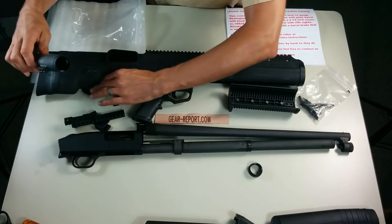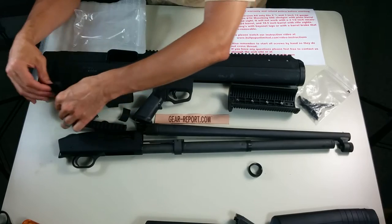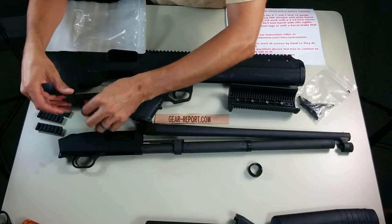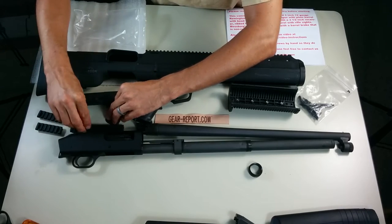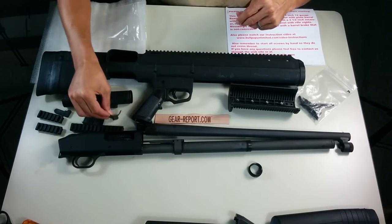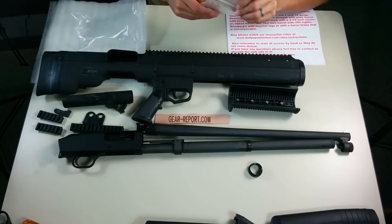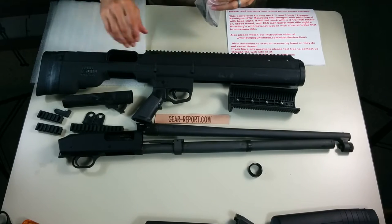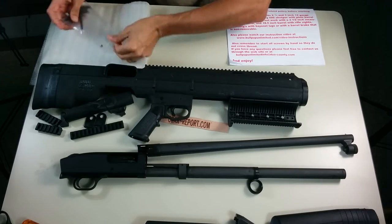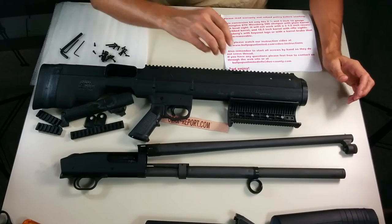Make sure you've got all the parts out. There's the fore-end, part of the trigger assembly, some rail sections for the housing, a couple of different attachment points, and in the bag of hardware I'm going to put all this hardware on this piece of foam to keep it from rolling away. Alright, let's get started.